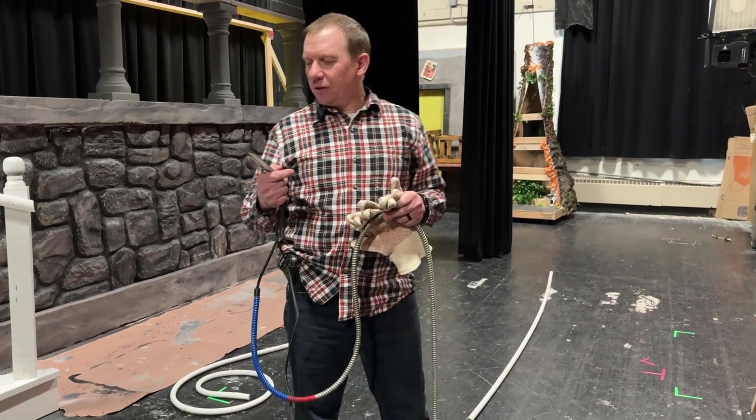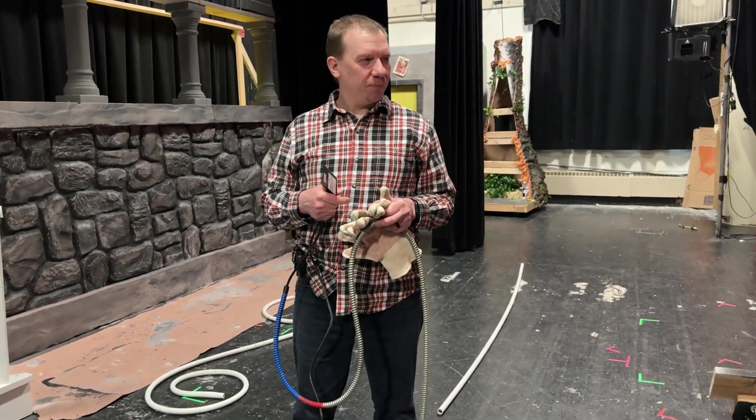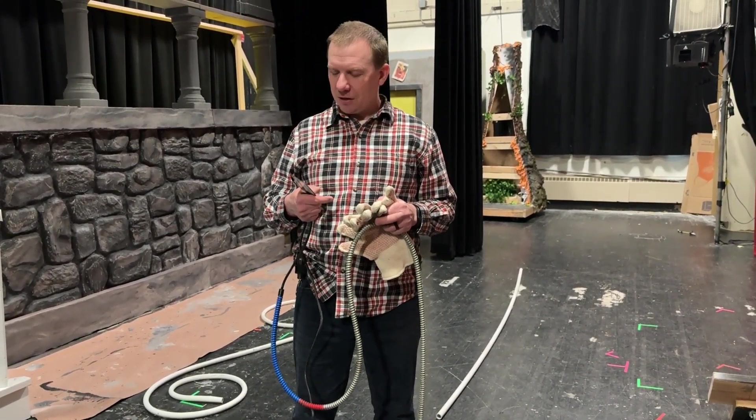Hi, I'm Brian Megaro with Livingston High School Theatre, and we are doing a production of Cinderella this year for our musical, and we decided to make a carriage out of PVC pipe.